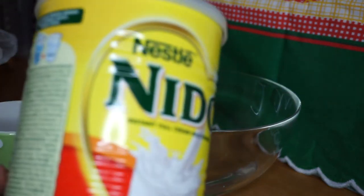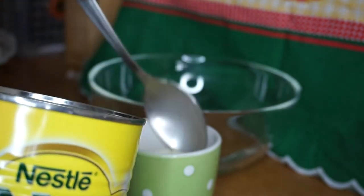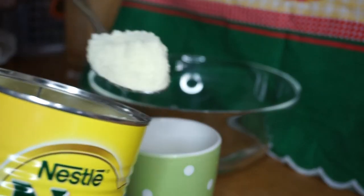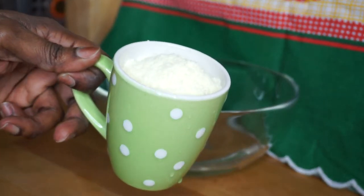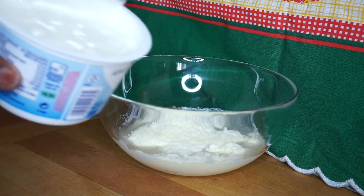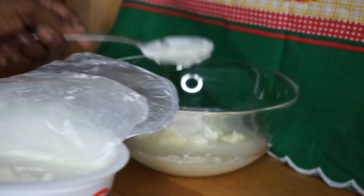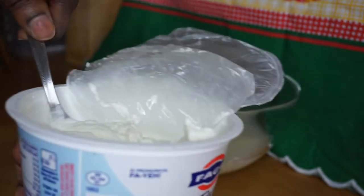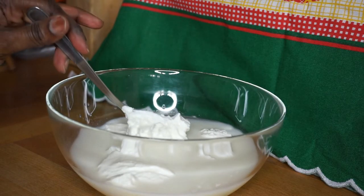Ensuite je vais venir aussi rajouter ma poudre de lait — je vais rajouter une tasse de poudre de lait. Ensuite je vais venir ajouter presque la moitié de mon yaourt grec. Ça donne ça et je vais commencer par bien mélanger.